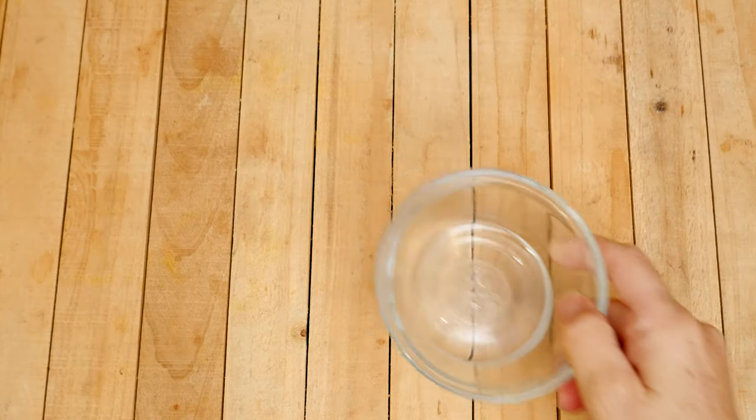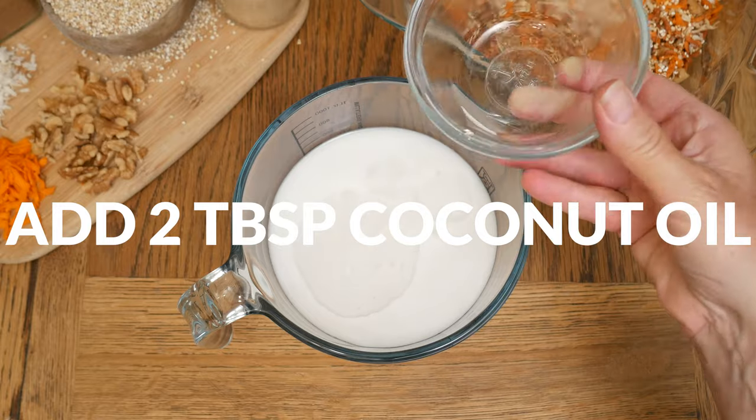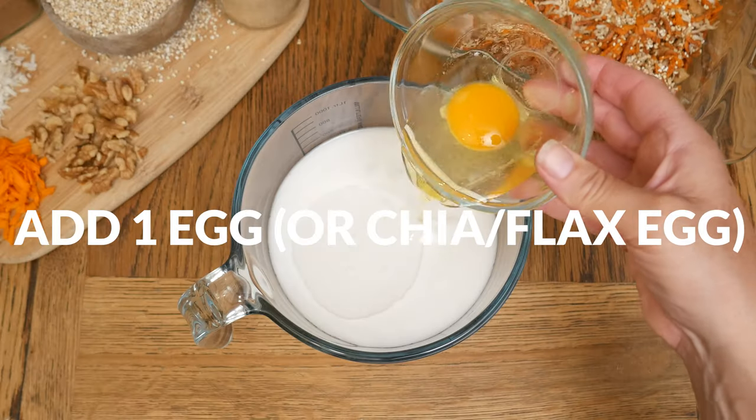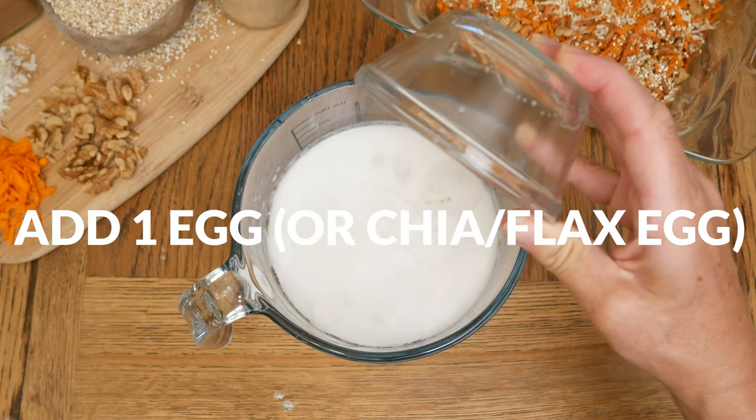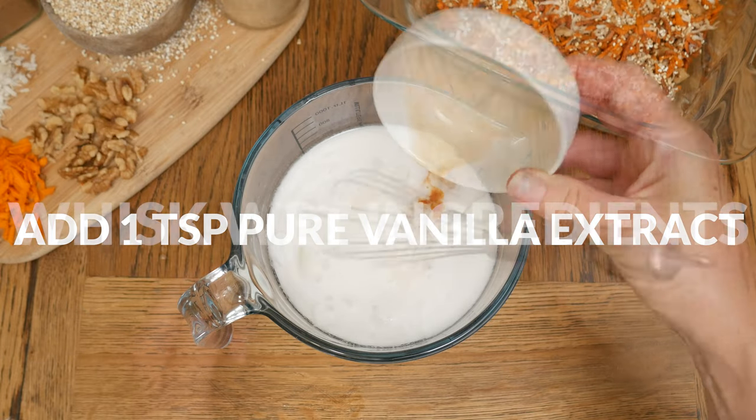Two tablespoons of either coconut oil, olive oil, or melted butter or ghee. One large egg, or a chia or flax egg. One teaspoon of pure vanilla extract — not the imitation stuff.